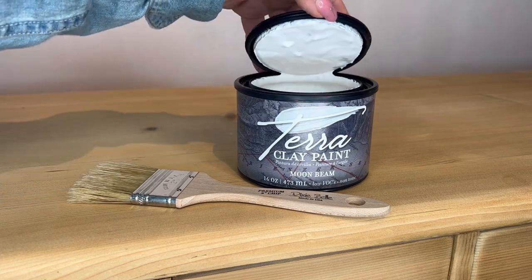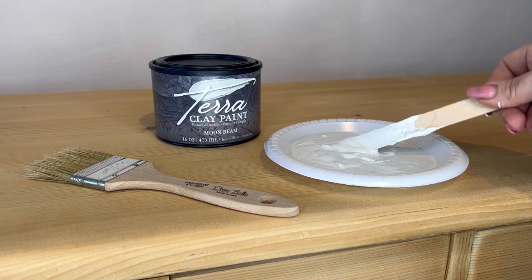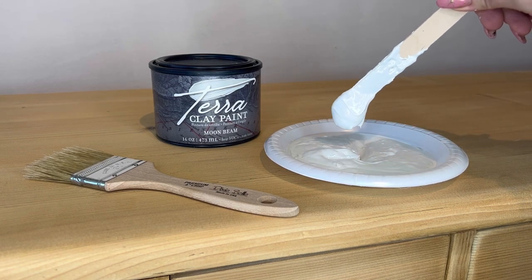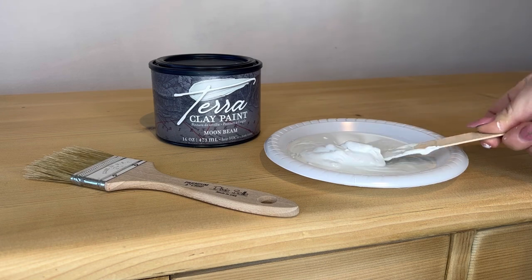I've decided to go with Terra Clay paint on this piece. It's the perfect artisanal paint — there's no rules, you can create lots of texture and lots of artistic finishes. I wanted to use Moonbeam as a textured base coat. I've left it out on a plate for a couple of hours to really thicken up, and as you can see, it is now the perfect consistency to give me a lot of texture.